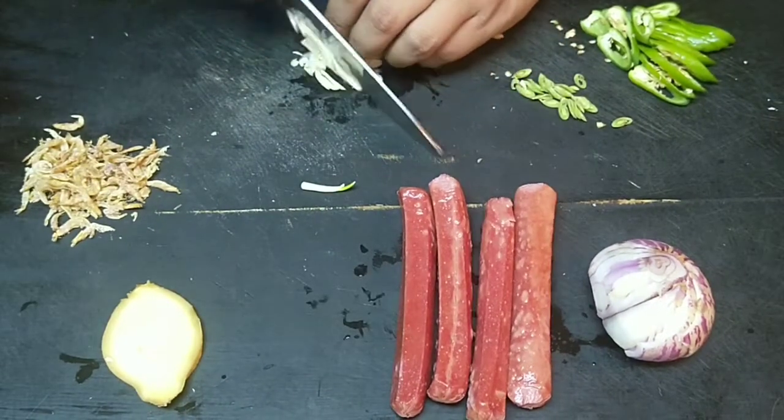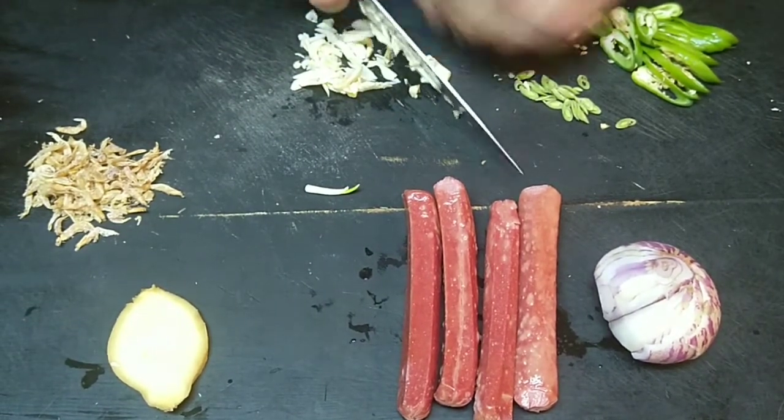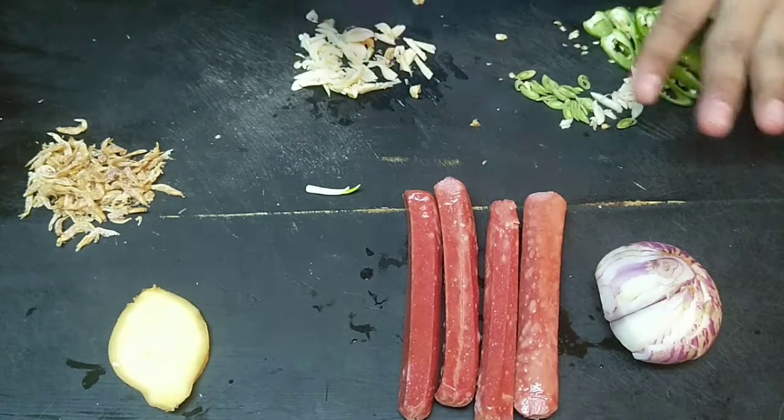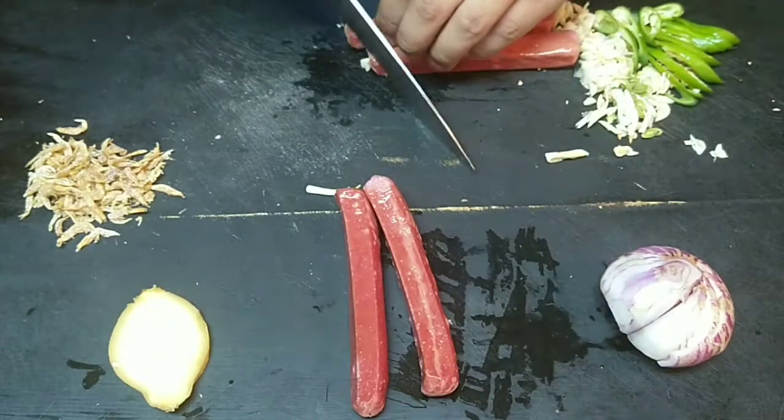We will slice everything in rough slices. Try to incorporate dried shrimp into your food — for me it just gives much better flavor.